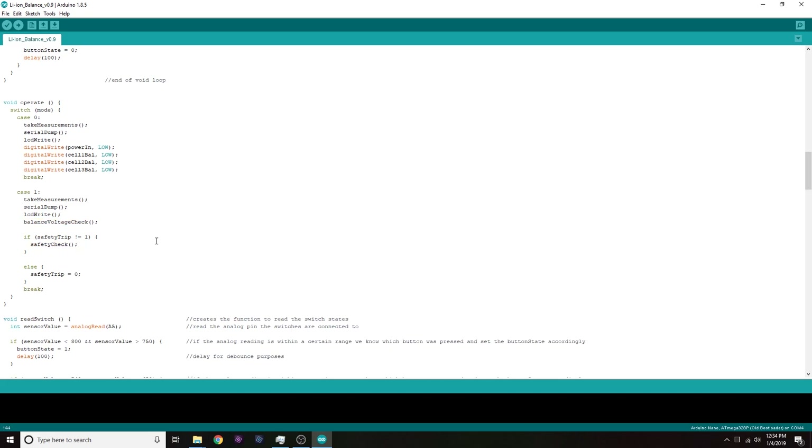Mode one also does a safety check, making sure cell voltages don't go over 4.25V and that you don't have too much current going into the pack. The trip current is configurable. The reason it's in an if statement is because the safety check runs somewhere else in the code too, and I just don't want it called twice. If that safety check has already been tripped once, it won't run again — because if it trips once it'll just trip again and mess with everything.